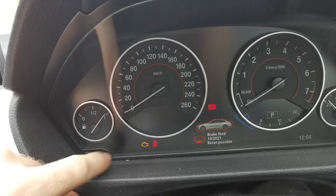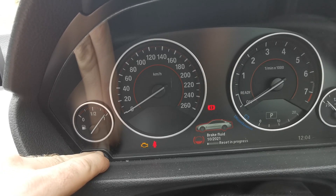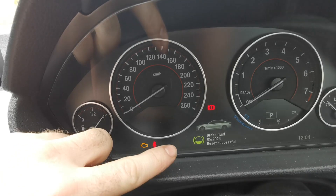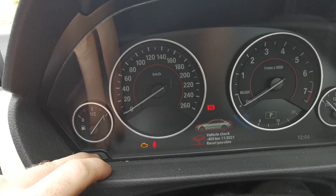You can see one warning is the brake fluid. Release and press it again to perform reset. You can see the little graph bar progress, and then reset successful.